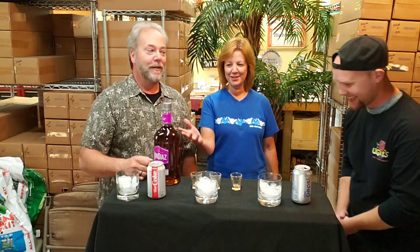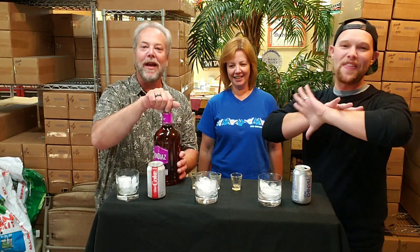Mom, what is your favorite thing about this rum? It's good. It says it all — it's good. You can mix it with anything.